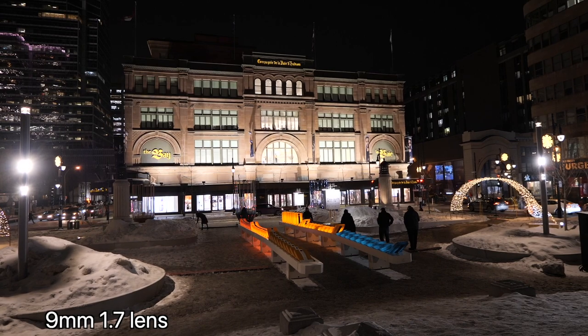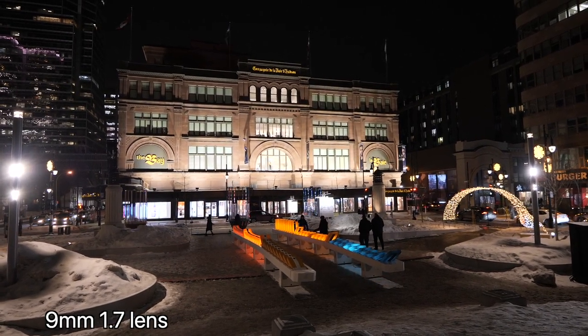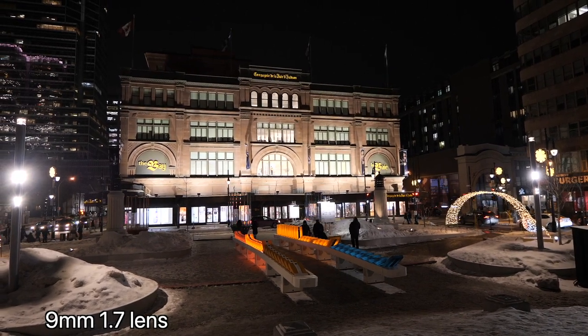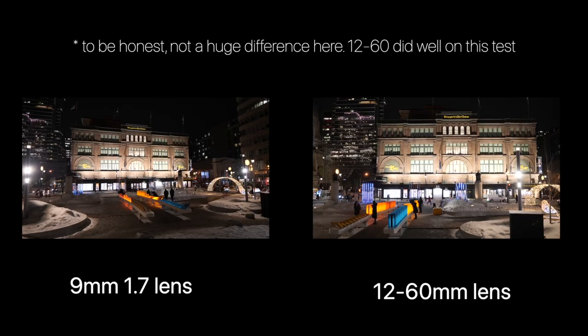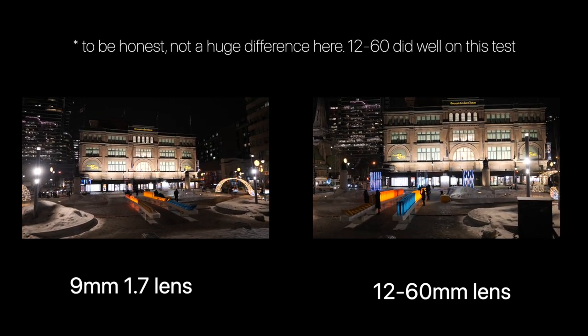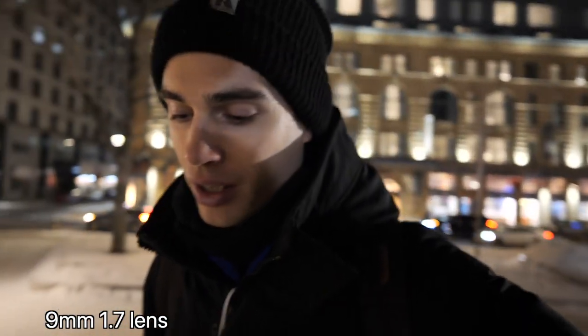Here's the new lens. You should notice that the view is slightly wider, but also in general that the image is brighter and clearer than the one I showed you before. But the real test is how it does when I'm talking to camera, given that this is what I'll be using this lens primarily for.